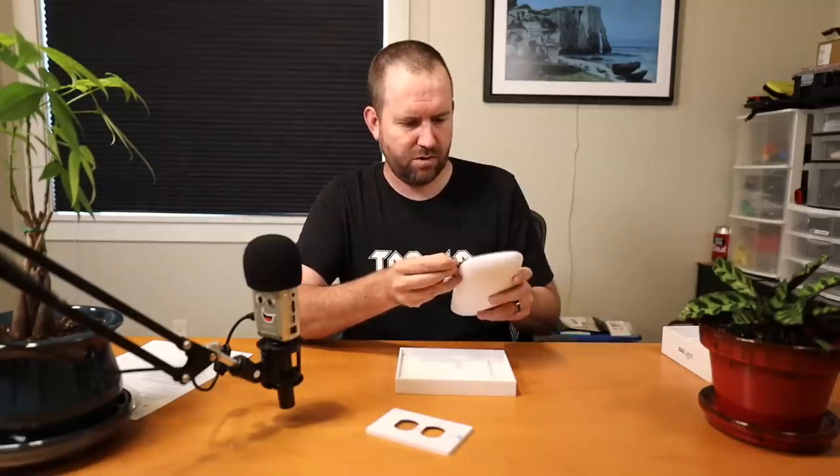It also has this little set of rubber feet, which I guess are to make sure it's not actually touching the wall, giving it a little bit of cushion. And it looks like you get an extra set of rubber feet as well. So let's go ahead and get this thing plugged in and then we can see what it looks like in the UniFi app.